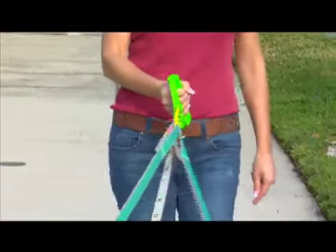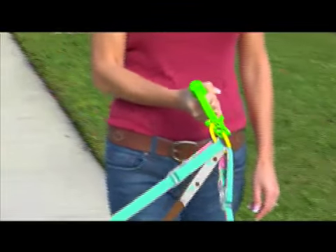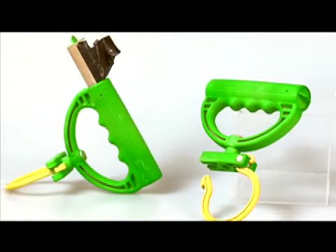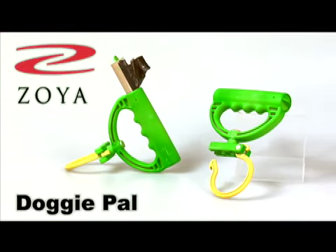Imagine the comfort and convenience of the sturdy handle holding your leash and doggy supplies. The all-in-one Doggy Pal by Zoya is a must-have for dog owners or even the professional dog walker. Order yours today.